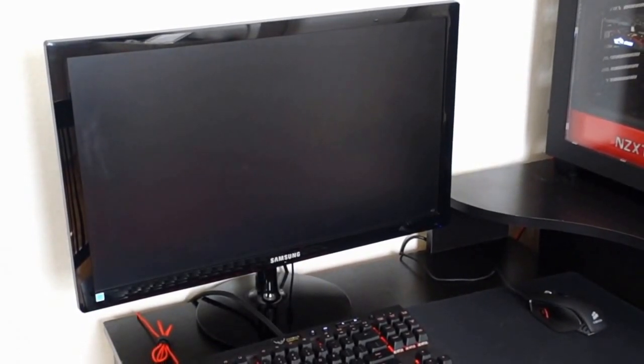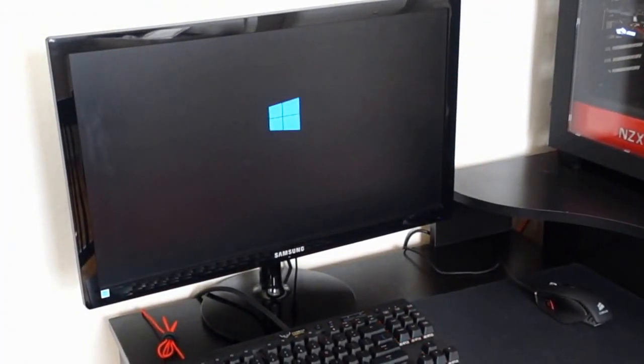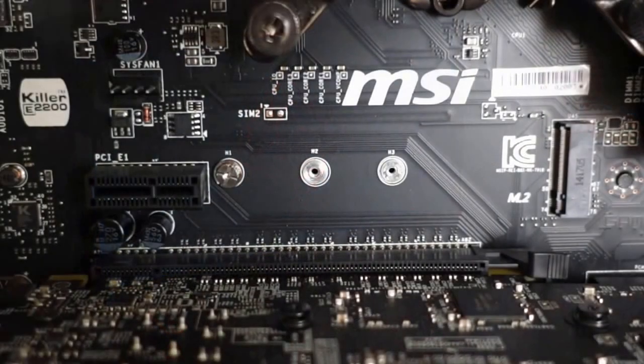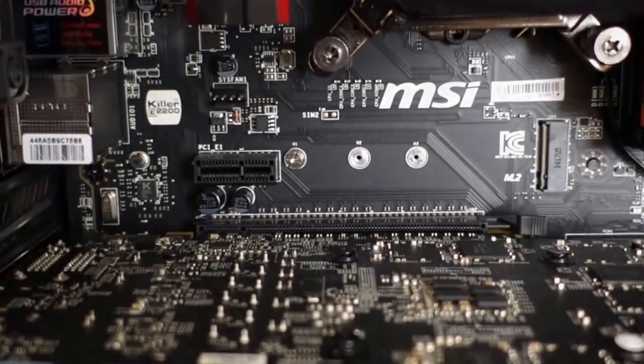Just be mindful when purchasing this drive — you will need a motherboard that supports it. I have the MSI Z97 Gaming 3 board in my system, which does have the necessary M.2 slot and it supports the PCI Express 2.0 standard. Definitely check with your motherboard manufacturer's website before making any purchases.